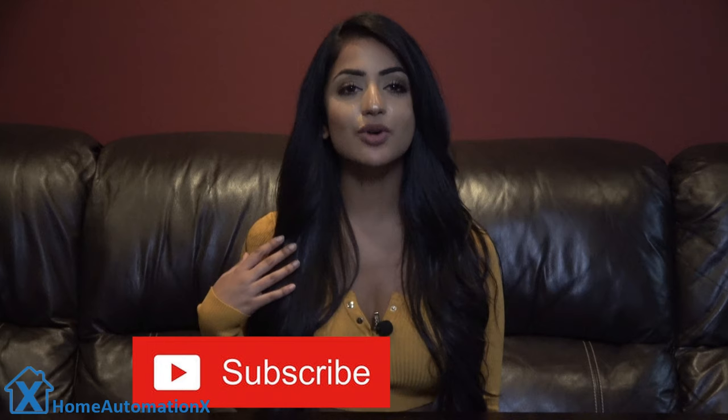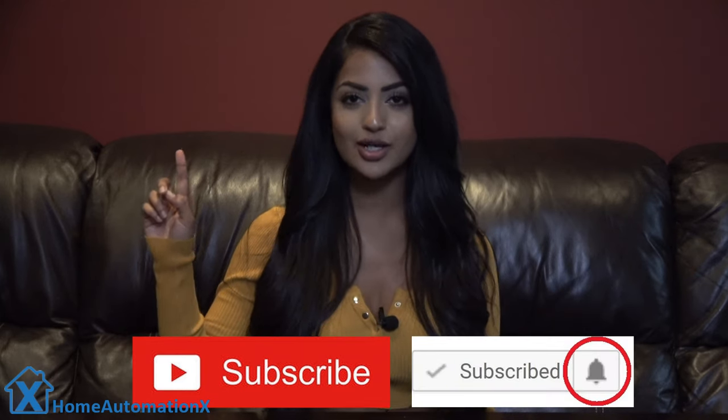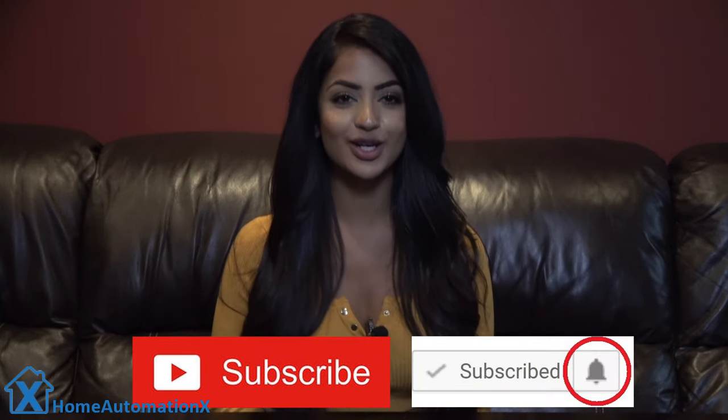If you haven't already, please subscribe to our channel and click that bell icon to get notified when we release new videos. Also please use our Amazon links if you shop on Amazon — those links are in every one of our videos and they really help us out. Finally, if you want to see our videos weeks before anyone else does, see our Patreon link down below for all the details.